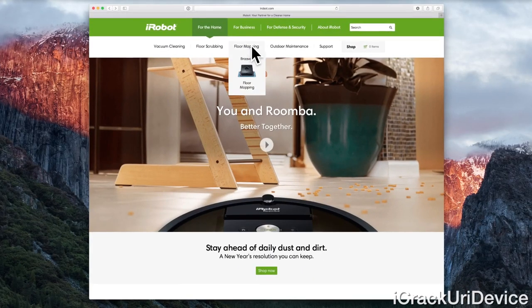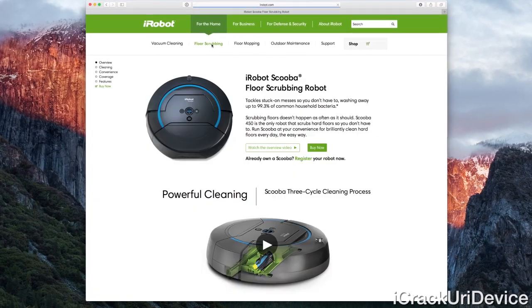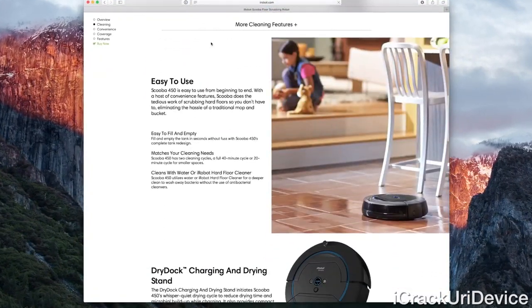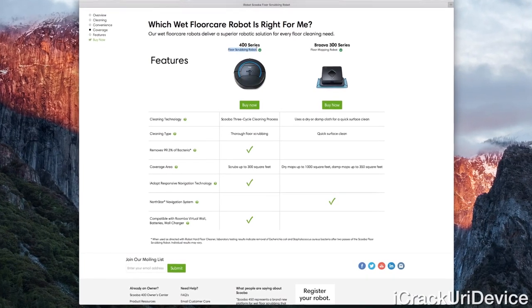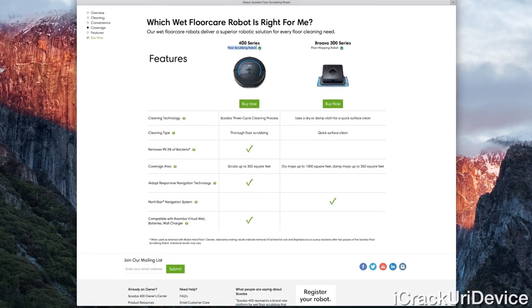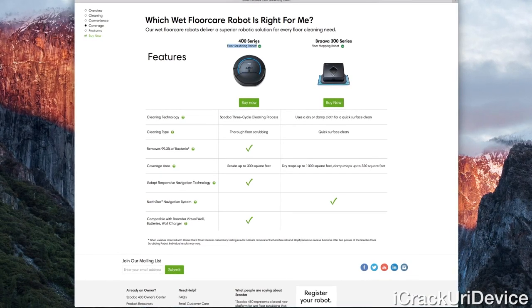While the Brava 300 series is technically the floor mopping lineup offered by iRobot and the Scuba 400 series is listed as floor scrubbing, the Scuba 450 is the true champion when it comes to mopping any type of hard surface, including hardwood, tile, linoleum, and so on.